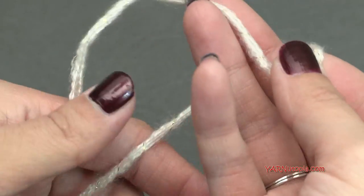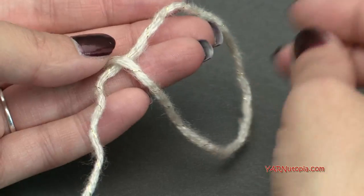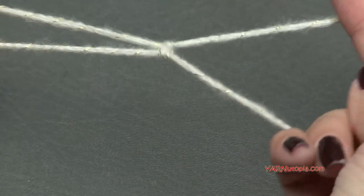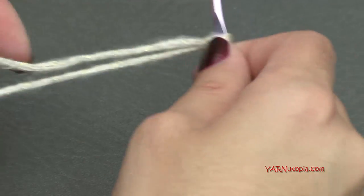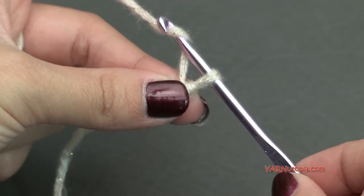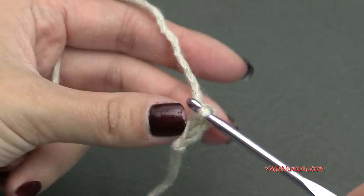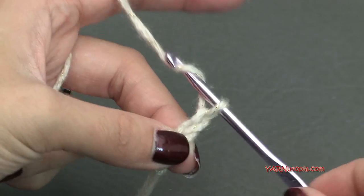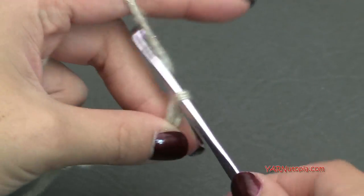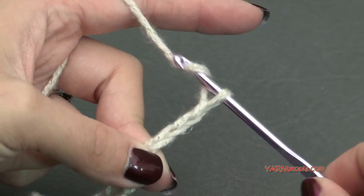Let's start out with your main color and make a slipknot. Put your short end over the long end, fold this down, pull the long end through, and pull tight. Insert your hook into that loop, and we can begin. Let's start by chaining 12 — yarn over and pull through: 1, 2, 3, 4, 5, 6, 7, 8, 9, 10, 11, and 12.